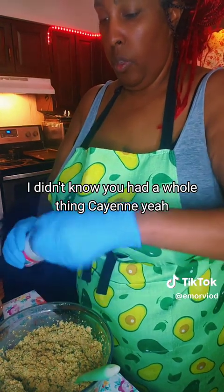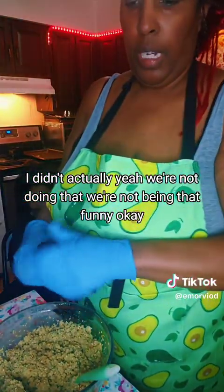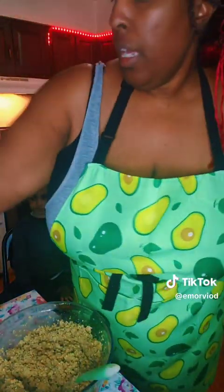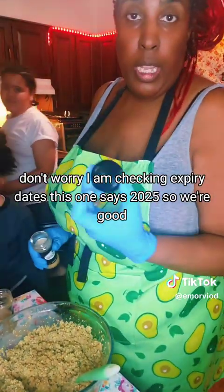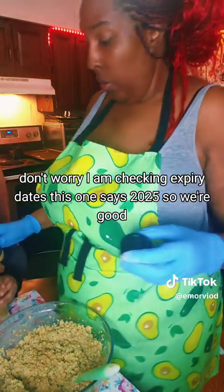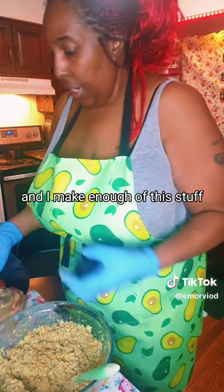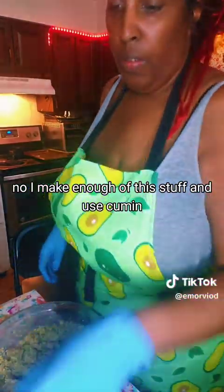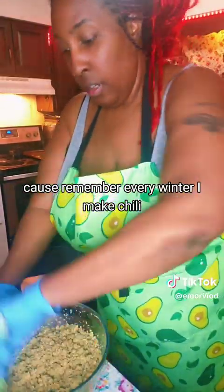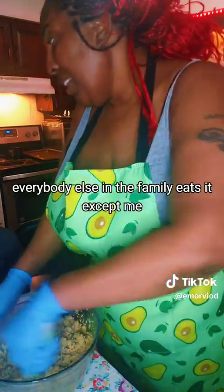I didn't know you had a whole thing of cayenne. I am checking expiry dates - this one says 2025 so we're good, and it's 2024, so we're good till next year. I make enough of this stuff - remember every winter I make chili? Everybody else in the family eats it except me.